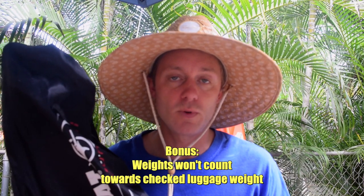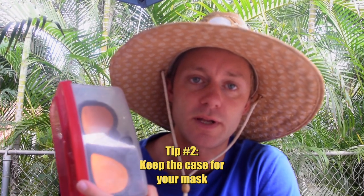Another good reason to put your weights in the bottom — it won't count towards the weight of your checked bag. I dive with six pounds with my full suit, so if you're at 45 pounds you're going to pay extra. Along with your weights, throw your mask in a hard case in a higher compartment along with your snorkel.